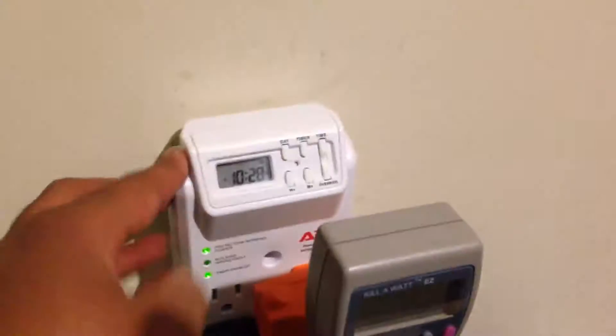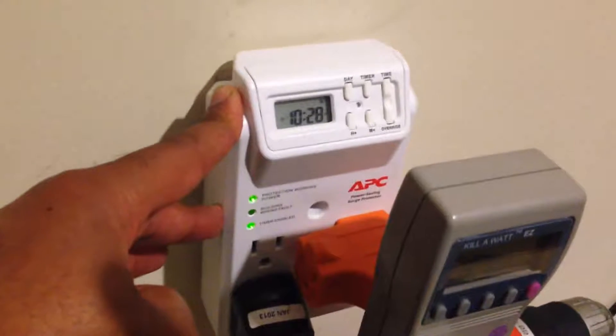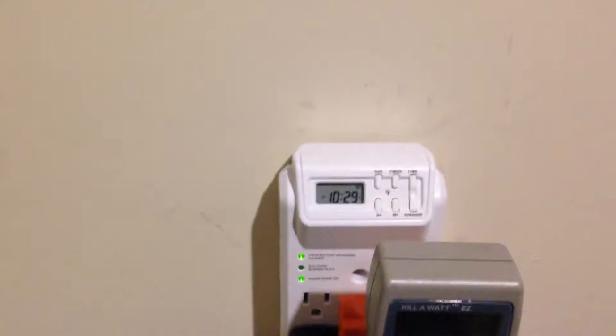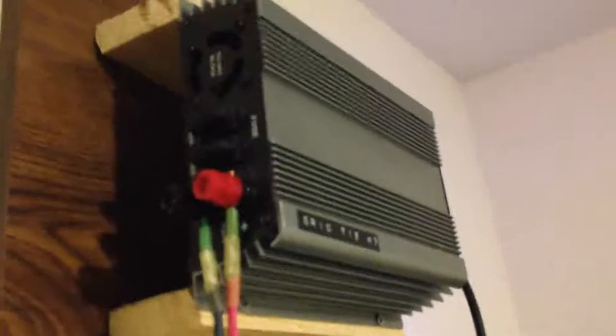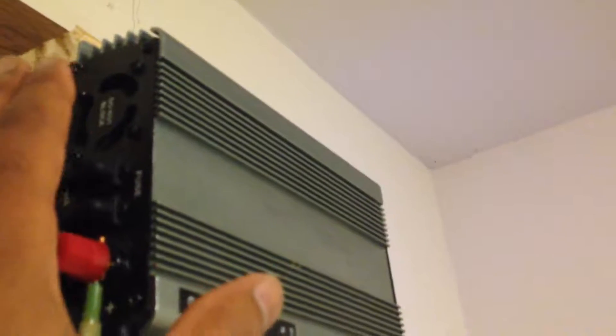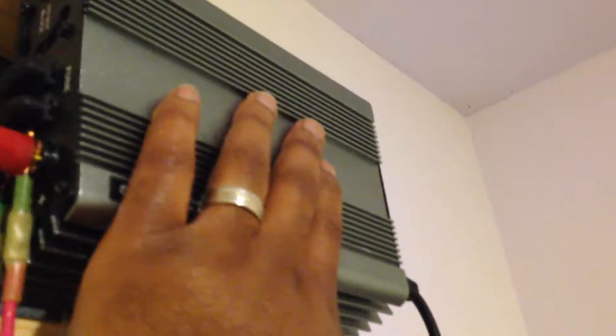This fan is powered through an APC surge protector that also functions as a timer. When my grid tie inverters go into operation, the fan automatically comes on. When the timer kicks off, the fan goes off as well. I've had this fan turned off for a bit now, and you can hear it — it's blowing out some hot air. This unit is already pretty warm, so I need to turn that cooling fan back on.